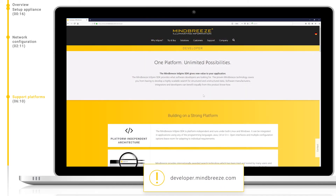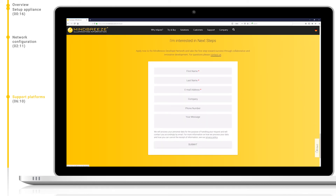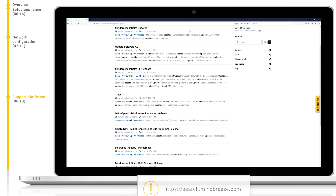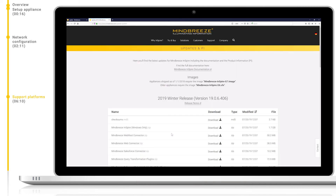If we are more interested in the development side of things, we can navigate to developer.mindbreeze.com. Here you will find our SDK, as well as code snippets and quick start guides. Search.mindbreeze.com offers a quick search portal with which you can search over all of our support platforms. If you have a concrete question, such as how can I install an update, just search for it here.